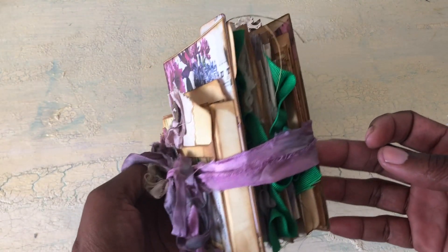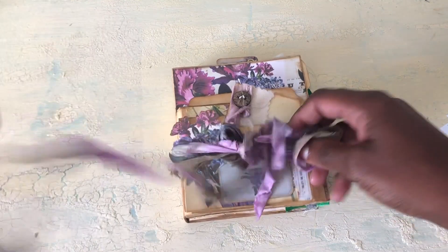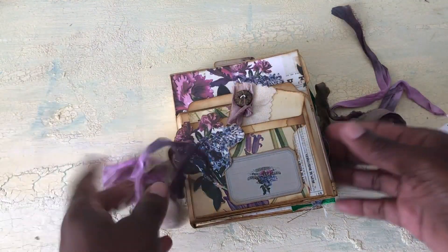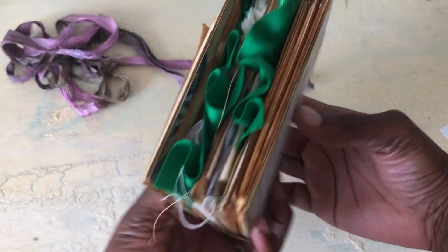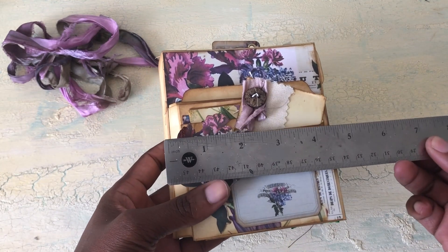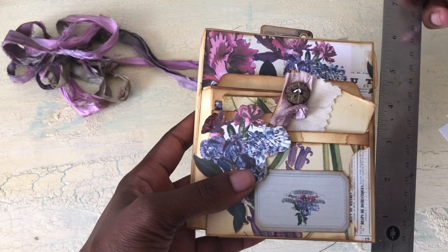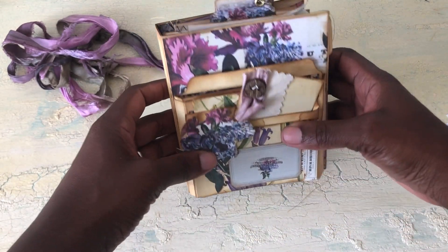I used two file folders and they are coffee-stained. This is how it looks — it's really tiny, not a very big journal, just like a little gift that you can give to somebody. It's like four and a half by five and a half inches.